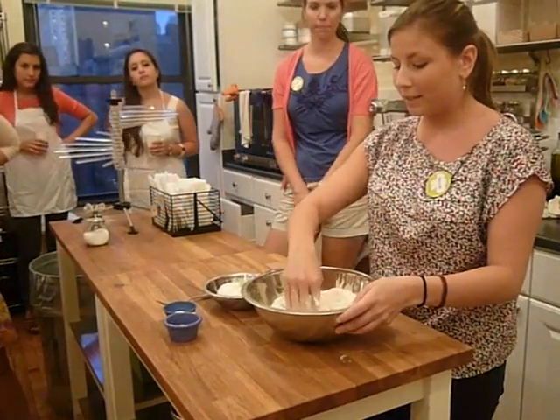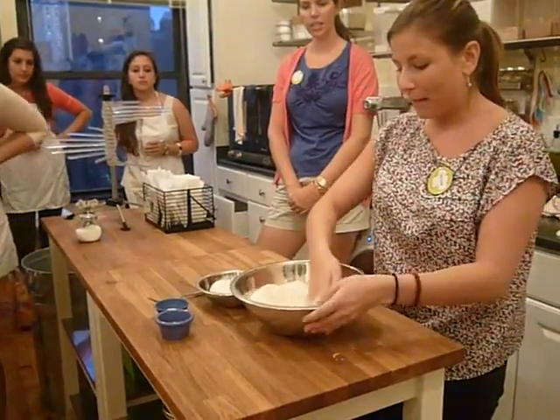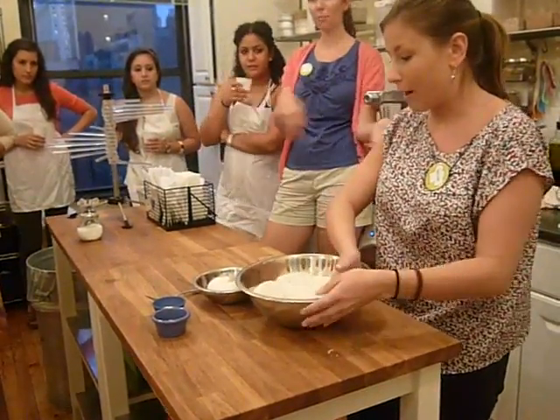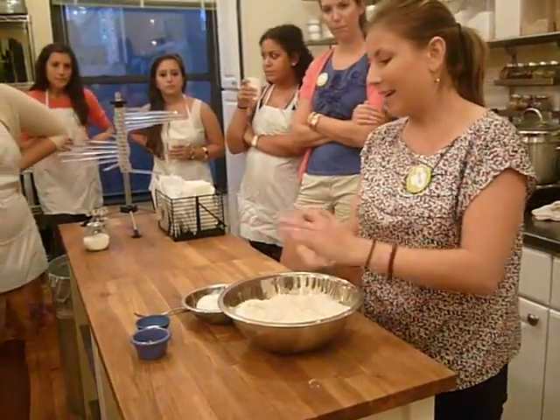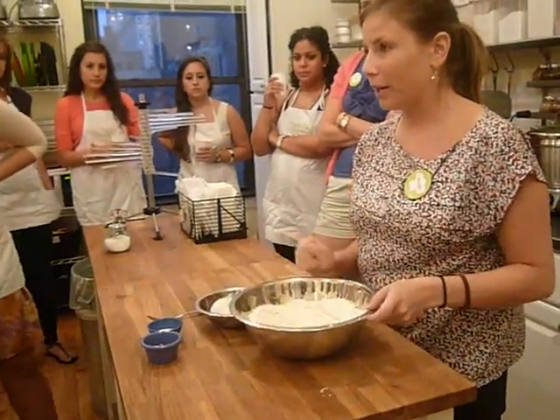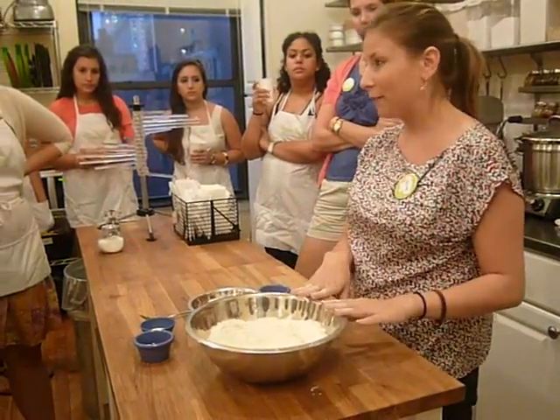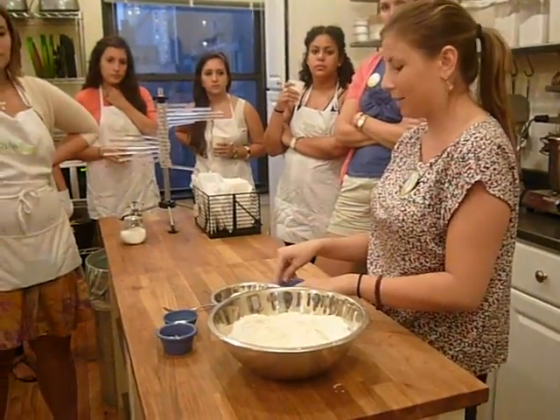Start out with your bowl. It's three cups of flour, and I just make a huge well in the middle because you want to fit eggs into it, salt, and oil. So I start out with a huge hole. It's three cups of flour and three eggs — it's really easy to remember.